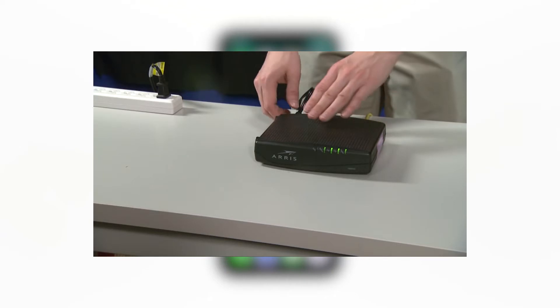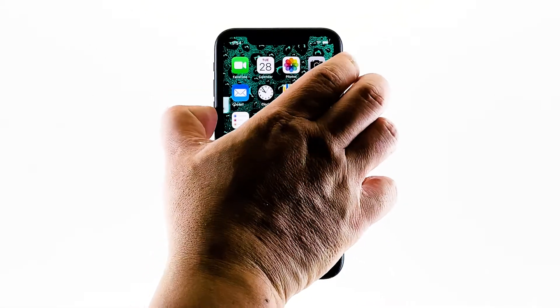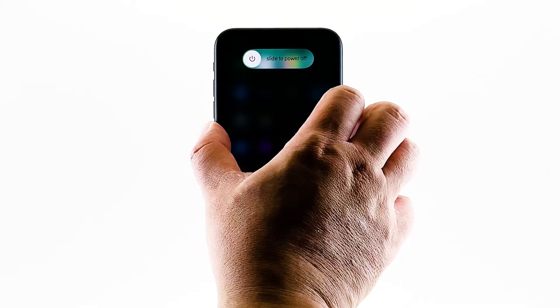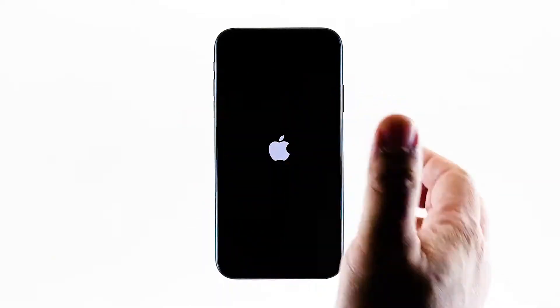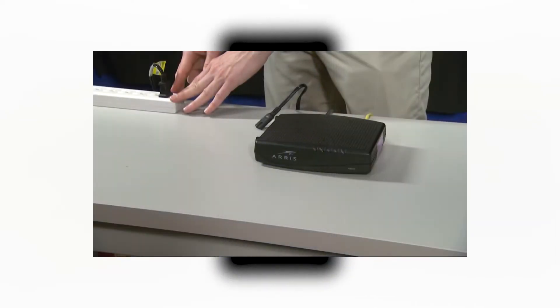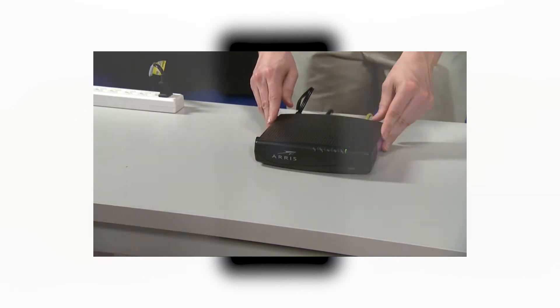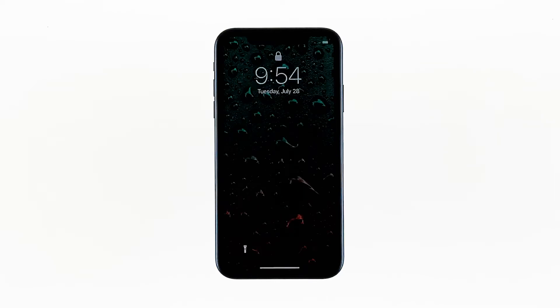Unplug your modem or router from the wall outlet or simply disconnect the power cord from the main unit. Leave it without power for a minute or two. While waiting, quickly press and release the volume up, then do the same to the volume down. Immediately after releasing the volume down button, press and hold the side key for 10 seconds. This will trigger the iPhone to shut down and power back on. When the Apple logo shows, release the side key and wait until the device finishes the reboot. Now plug the power cord of your network device back into the wall outlet or reconnect the cord to the main unit. Wait for the device to become online and your iPhone X to finish rebooting, then reconnect to the network.